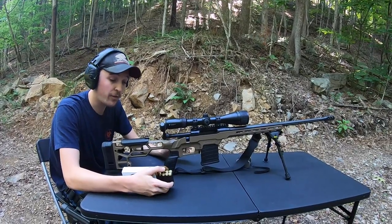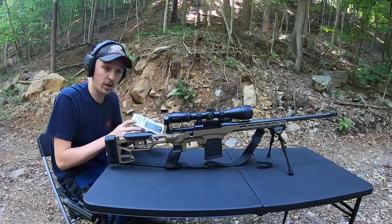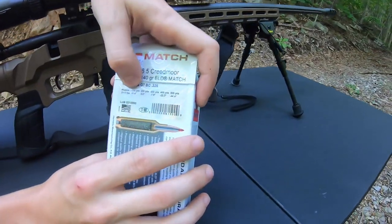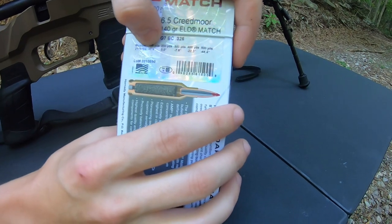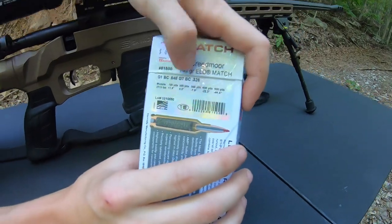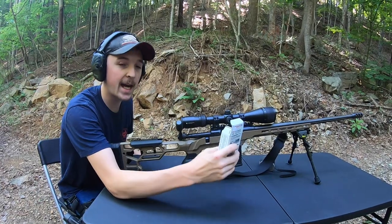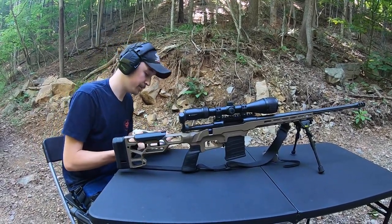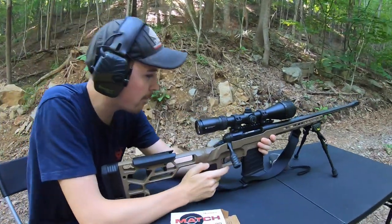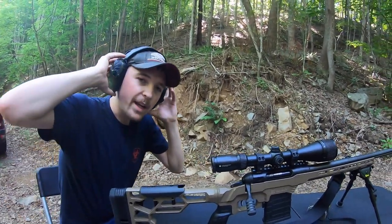We're at a point at 50 yards where we can move out to 100 and should be hitting paper. At 100 yards, this is when you want to look at your ammo box — it's going to tell you that at 100 yards you want your gun shooting 1.9 inches high, and at 200 yards it'll fall perfectly to level. So we're sighting in for 100 yards and I'm going to want it shooting right at two inches high. We throw a shell in and walk down to see what it's doing.